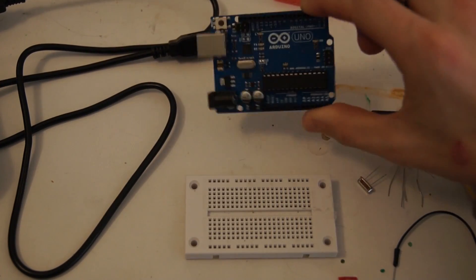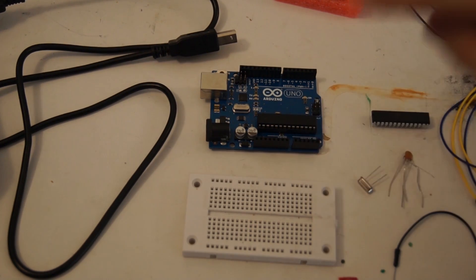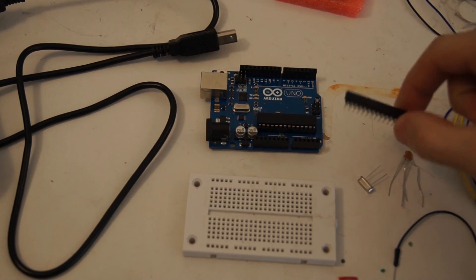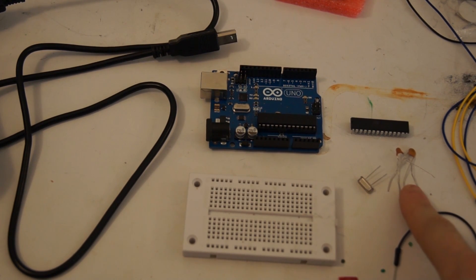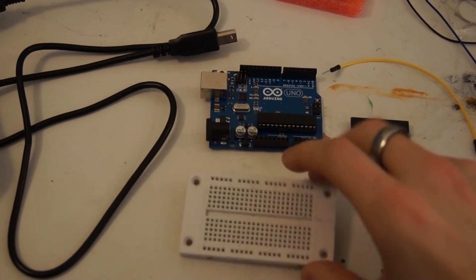First thing you're going to need is an Arduino board with a chip that already has the bootloader on it. I have an ATmega 328P-PU — that's what came on it. Unfortunately the new ones didn't come with the bootloader. You're also going to need: a chip with no bootloader, a 16 megahertz crystal, two ceramic disc capacitors — I'm using 15 picofarads — a bunch of jumper wires, and a breadboard.